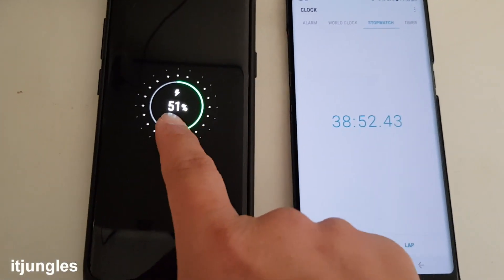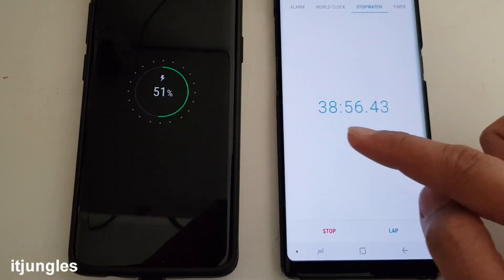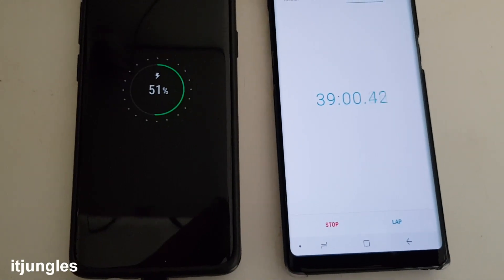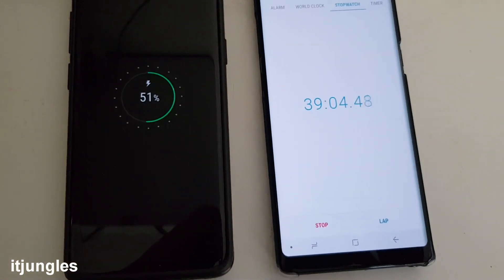The phone is now charging just over halfway — 50%, 51% — and it is taking 38 minutes to get there. So you can see that to have your phone charged up halfway it will be around 39 minutes.